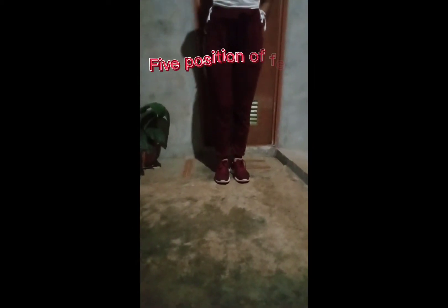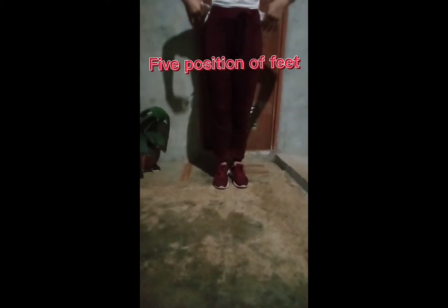Okay, so we are done with the 5th Position. Apply the movement alternately: 1st Position of Feet, 2nd Position of Feet, 3rd Position of Feet, 4th Position of Feet, 5th Position of Feet.